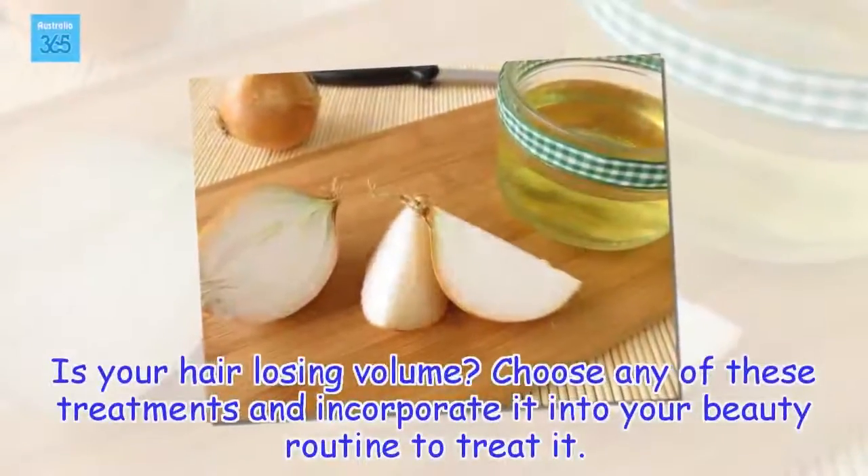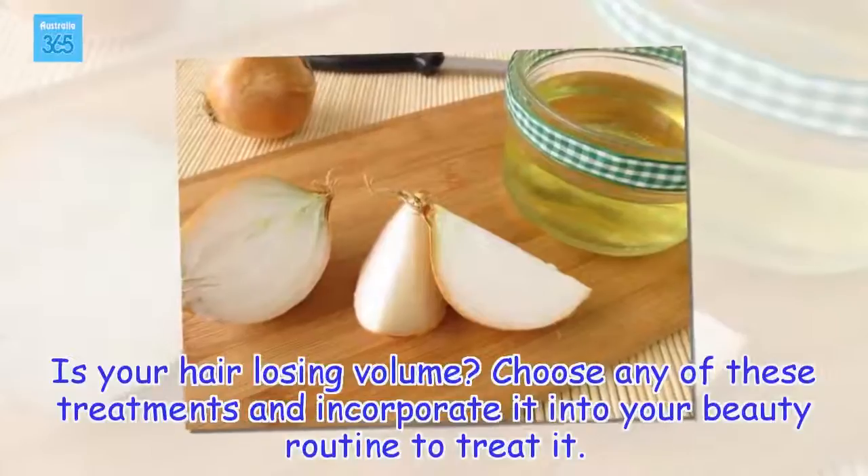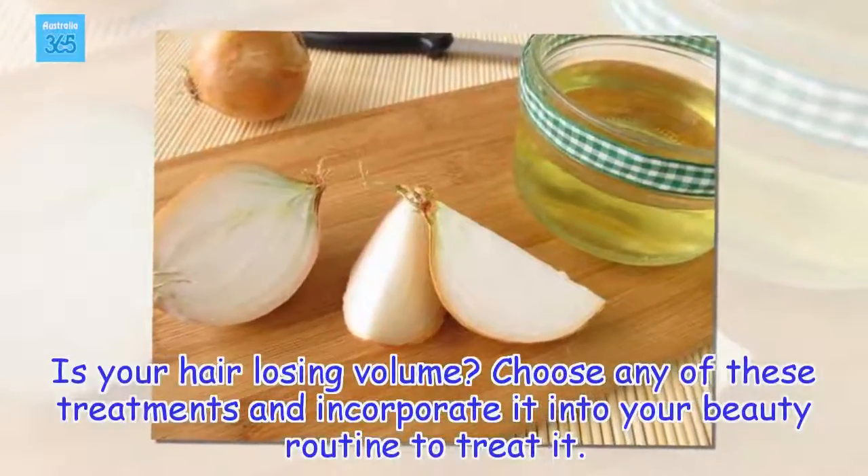Is your hair losing volume? Choose any of these treatments and incorporate it into your beauty routine to treat it.